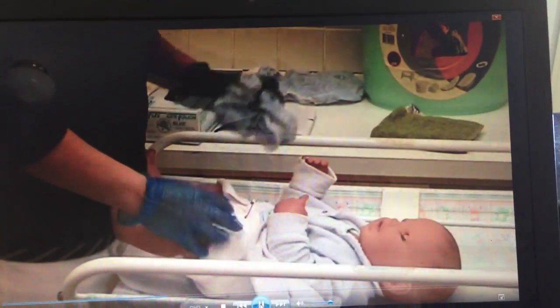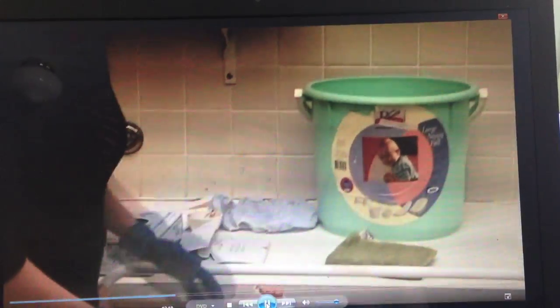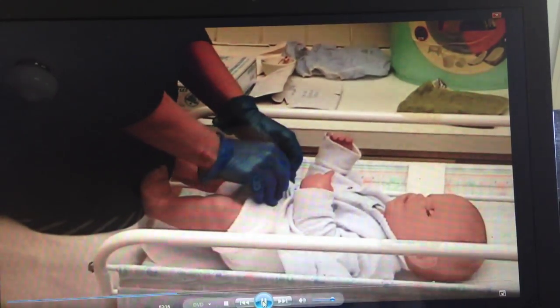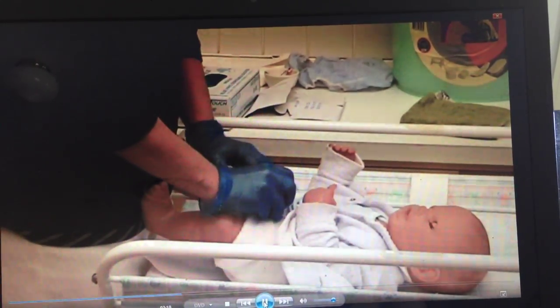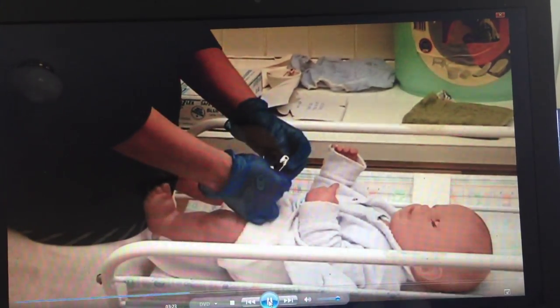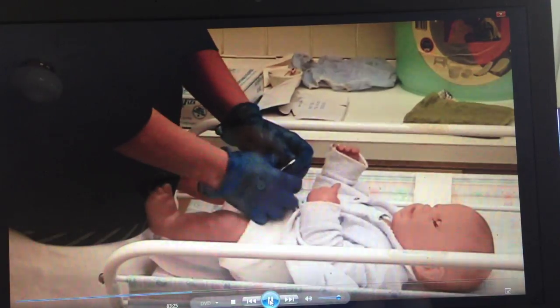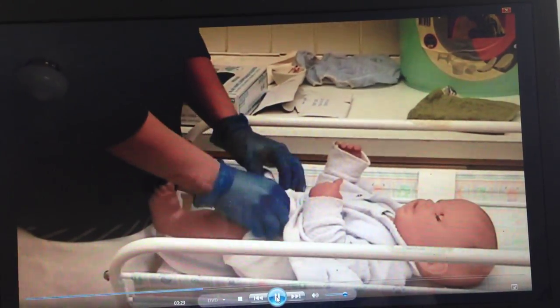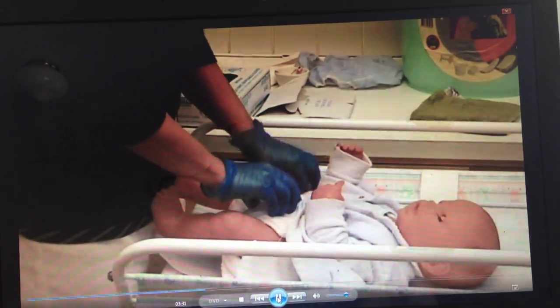The pilcher can be placed in the bucket. I always keep the baby nice and close with its feet against my tummy so that I can feel if there's any movement or the baby might be about to roll. Now undo the pin, being very careful not to let the pin hurt the baby, and it can go into our bucket as well. I'm going to take the nappy down now.